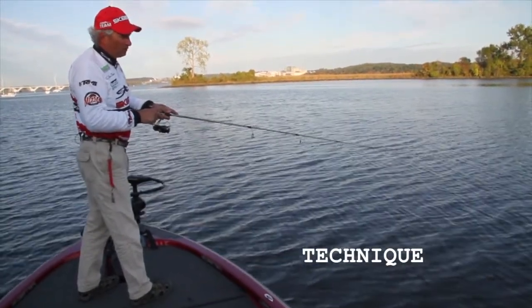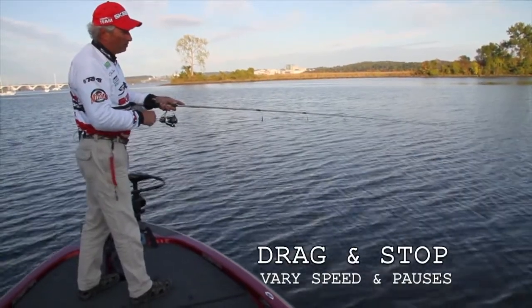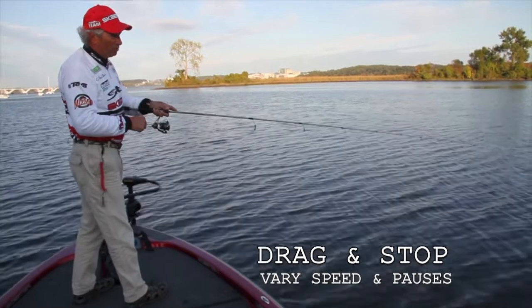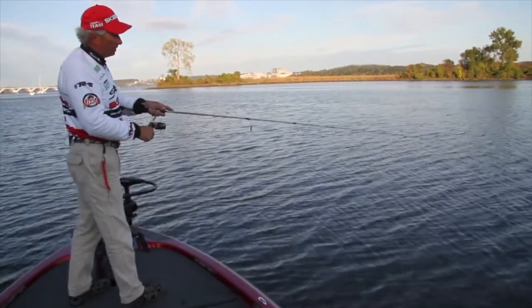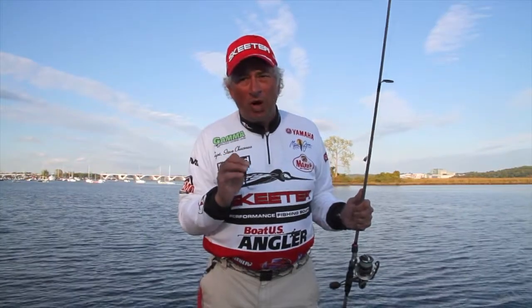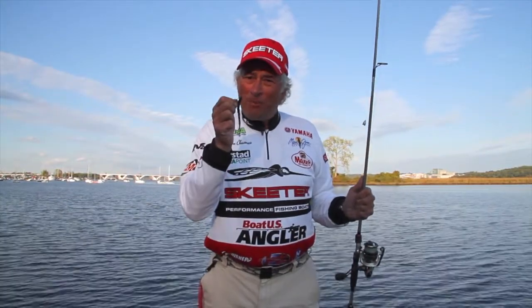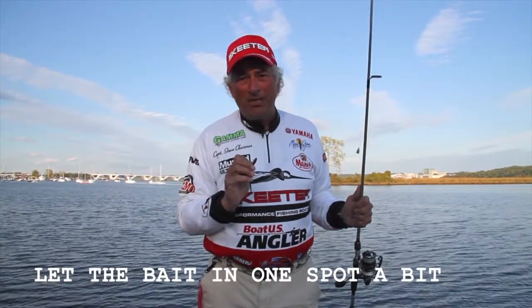As far as technique, really simple. Cast it out and drag it. Drag and stop. Drag and stop. You don't have to keep the bait moving. When you use that weight to feel the cover, leave the bait there for a while — you know that's where the fish are. Then gradually lift the weight up over the cover. Let it drop. The bait will follow. A lot of times you'll get bites then.